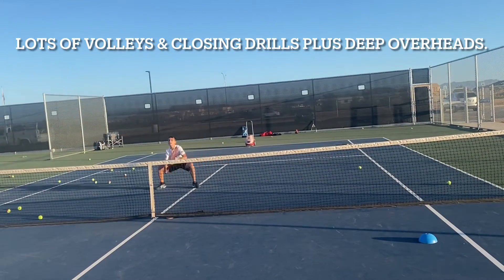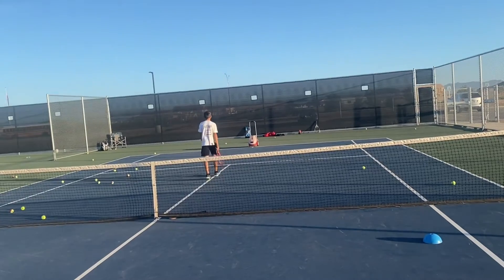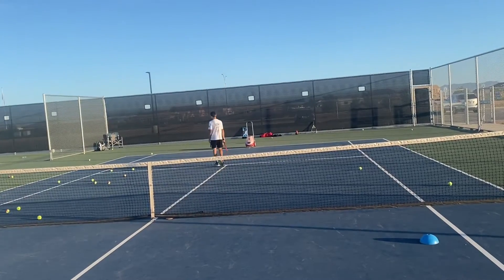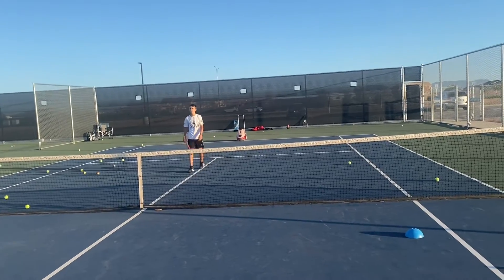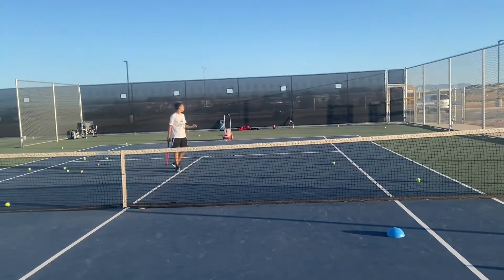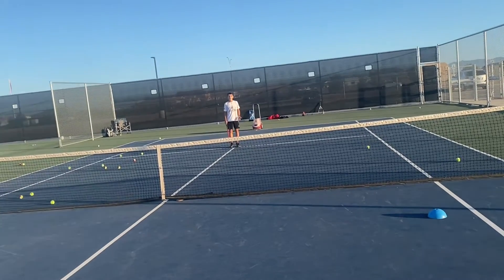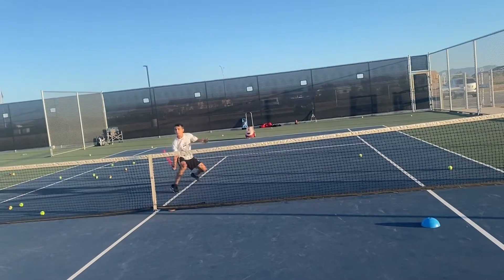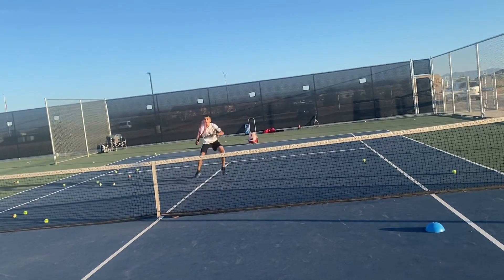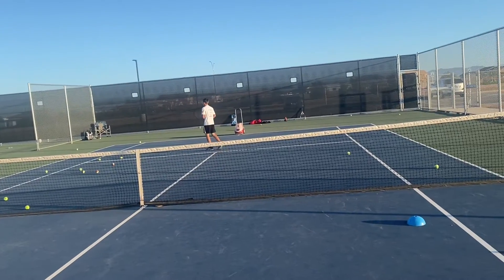A little bit of an exaggeration, but not really with the top players. Let's do one up, one back — being able to get down and move your feet, move back to the service line. Do one up, one back, three up, three back. Good balance — a little off balance there as he moves back.